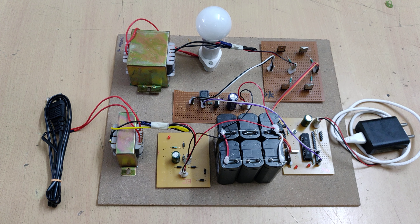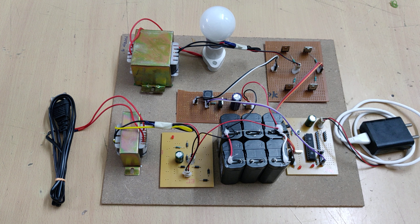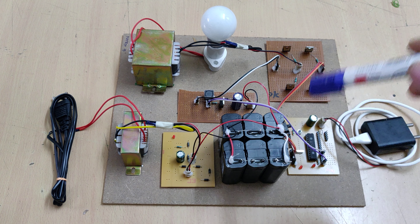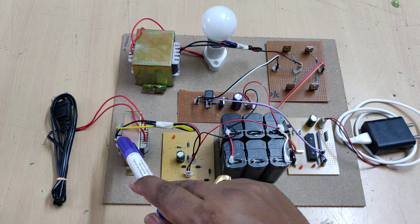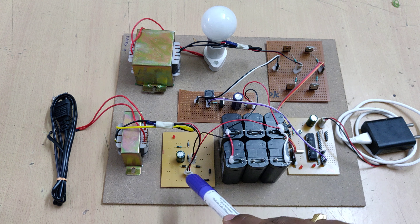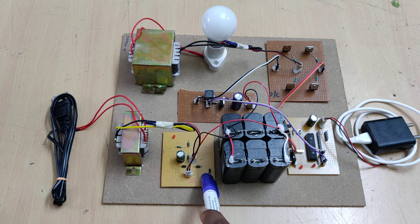Welcome to the project demonstration of the full bridge single inductor buck-boost inverter circuit. Here we are going to perform the buck-boost operation — first, charging this battery from the 230 volts AC input to the transformer, stepping it down to 12 volts AC, and then converting that to pure DC voltage with the help of this charging circuit. It has two stages: one for rectification to convert AC to pulsating DC, and filtration to remove the pulses.